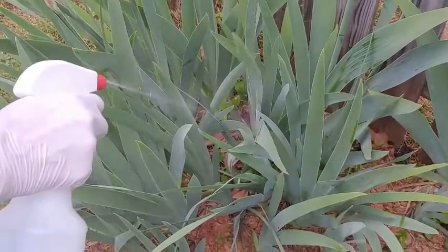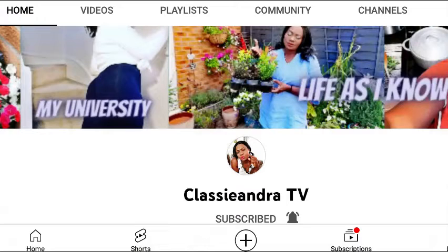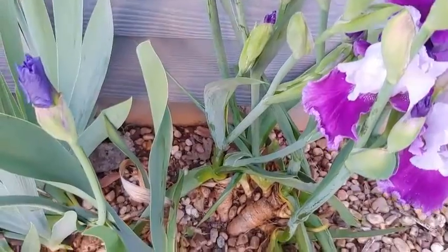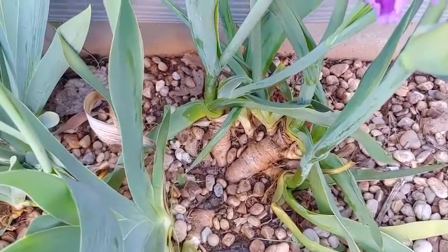I just wanted to take a moment to give a shout out to one of my longtime subscribers, Classy Andrew from Classy Andrew TV. She has the most beautiful container gardens you'll see, and she also does Jamaican cooking. I'll link her channel in the description box below — tell her Marlene said hi when you stop by!